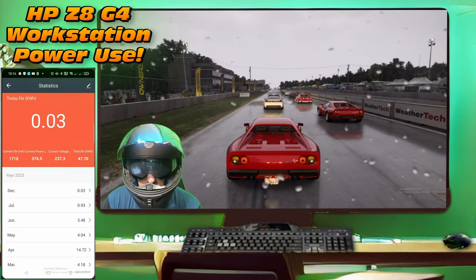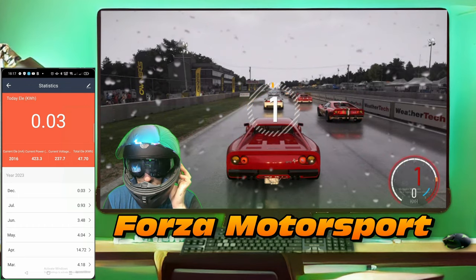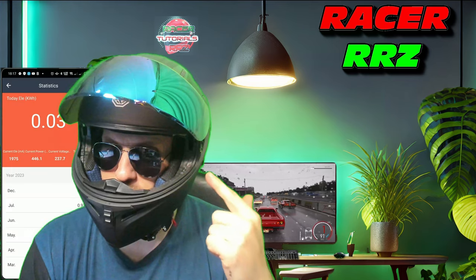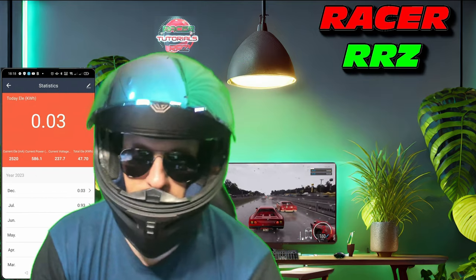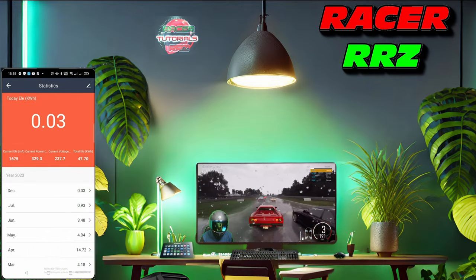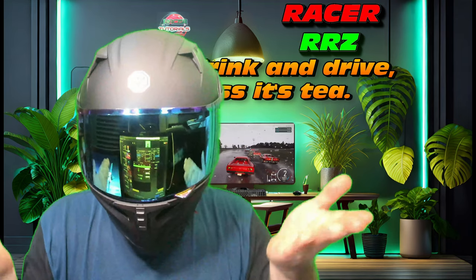As you would have noticed if you're a regular subscriber to the channel, this is a new look, and also a new helmet — stay tuned for a little update on that. In the meantime, I'm going to get this NAS built while racing and drinking tea. Yes, I'm drinking and driving, but that is tea — you'll have to trust me on that.